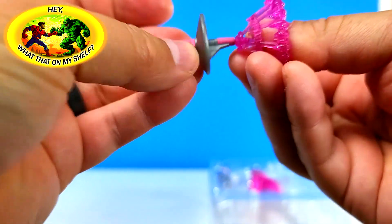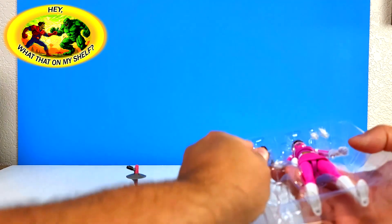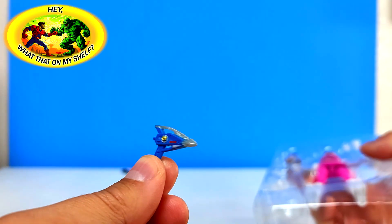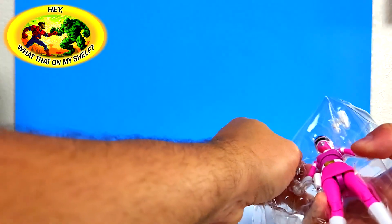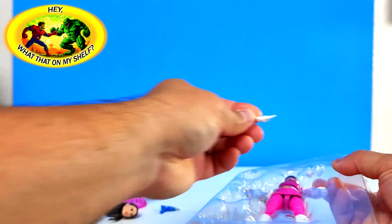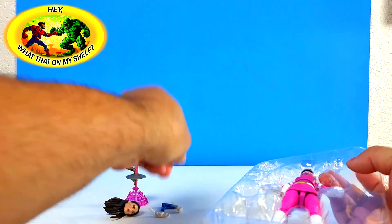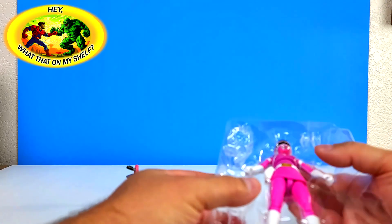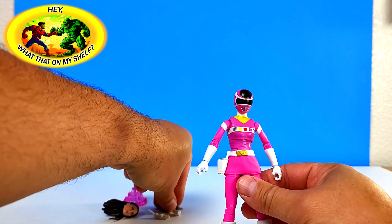There's a blaster - very sci-fi-ey. There is the alternate head. And some hands - looks like you get the karate chop. It's a Power Ranger, they do karate, right? And of course they punch things, so we got a punchy fist. Looks like a couple of holding hands so you can hold both weapons. And there's a holster too - so the blaster can go in the holster. That's cool!